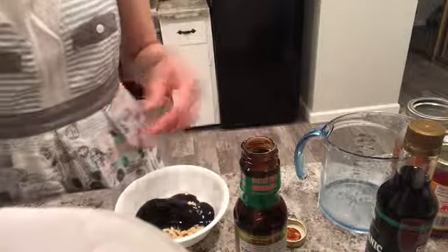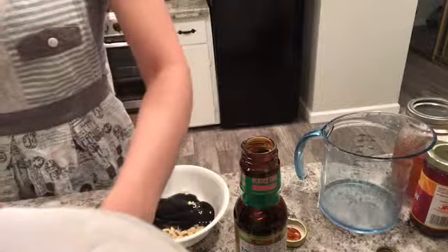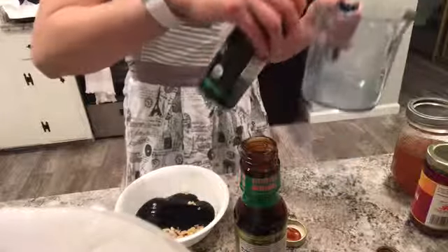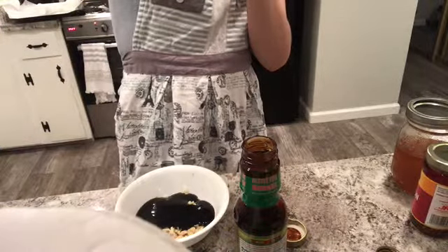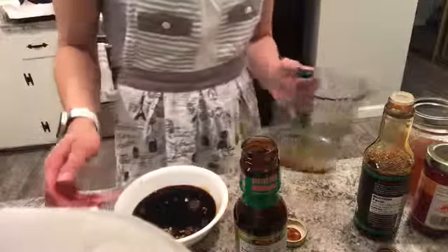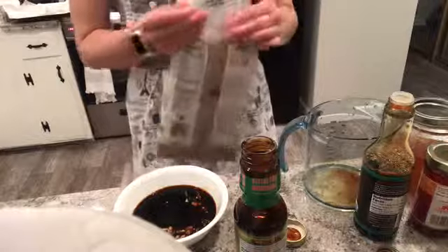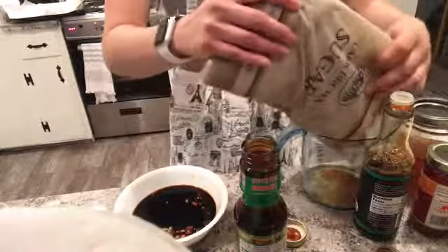Forgive me, I don't have a little mixing bowl — I think the other one broke, so I'm going to deal with what I have. So this is one quarter cup of soy sauce. And then I'm going to do two-thirds cup of brown sugar.